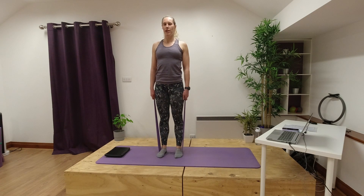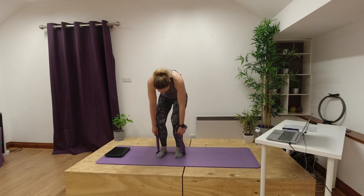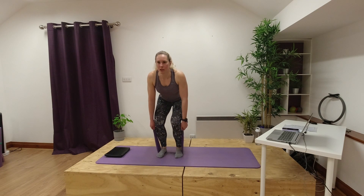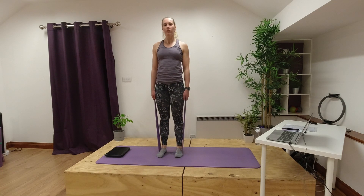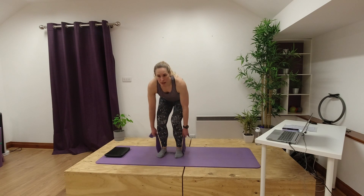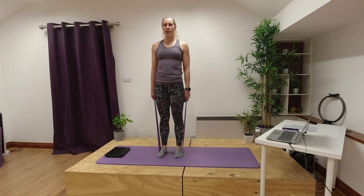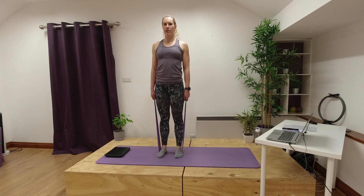As you squat, work on keeping that chest open. When you come down try and look forward — if you look down often what tends to happen is you round through your back — so we want to stay nice and strong through those shoulders, open through our chest, and drive through those legs as we push up. If you want to make it harder you can squat down and then tighten your band up a little bit more, so as you push up you've got that bit more tension to work against. Breathe in as we squat down, breathe out as you push up.